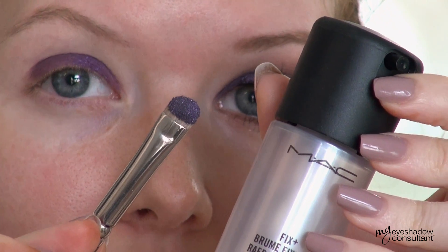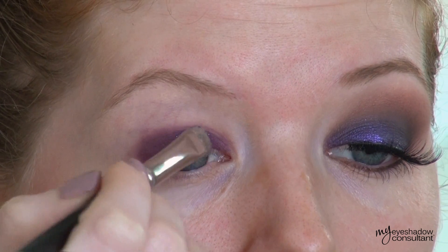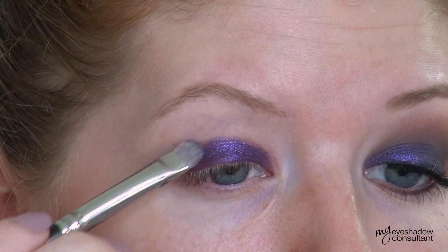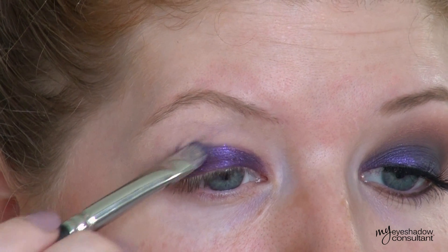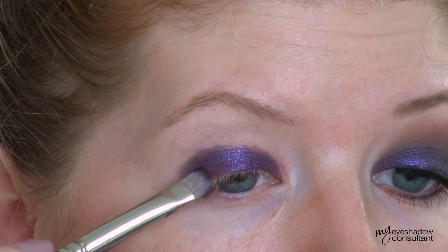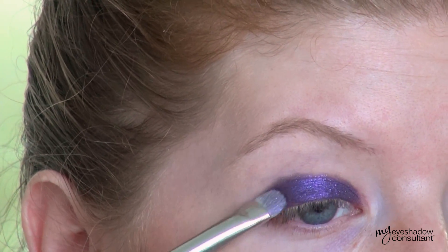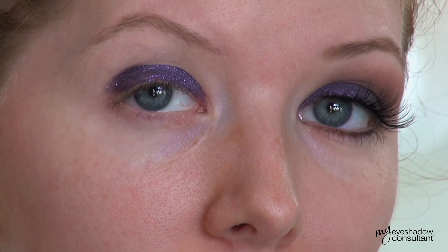I'm also going to be applying this wet — I've packed it onto the brush, sprayed it with MAC's Fix Plus, and I'm applying it onto the lid. The reason that I applied it like this is to help it become more vibrant. When you layer it over a purple base and apply it wet, not only are you helping to eliminate fallout — because this shade is packed with glitter — but you're also making that shade a lot more vibrant. If you apply this shade on its own without any of these techniques, it doesn't look anything like this. I feel like this brings out the true beauty of the eyeshadow.